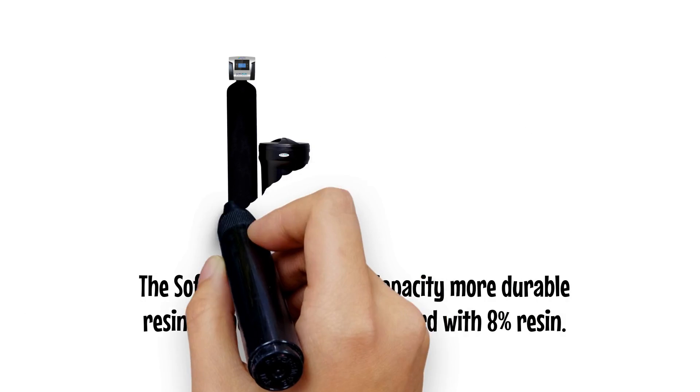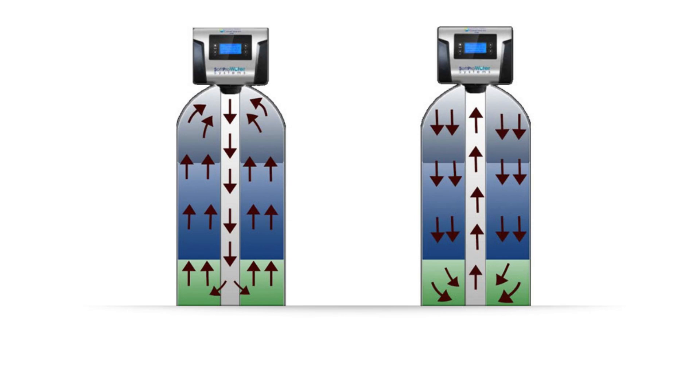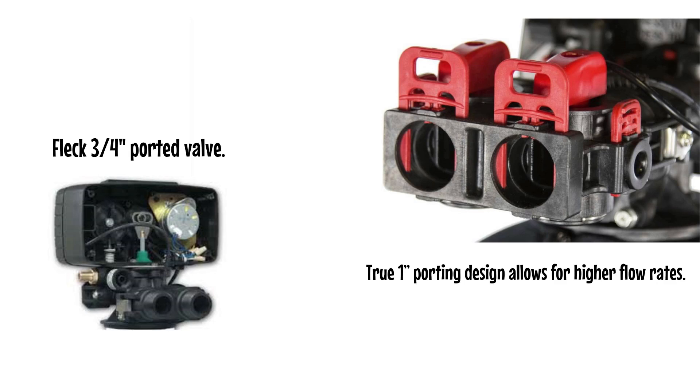The SoftPro uses 10% high capacity, more durable resin versus the Fleck, which comes standard with 8% resin. Upflow Regeneration versus Fleck Downflow Regeneration saves you 75% on salt and 64% on water every regeneration. True 1-inch porting design allows for higher flow rates compared to the Fleck 3/4-inch ported valve.